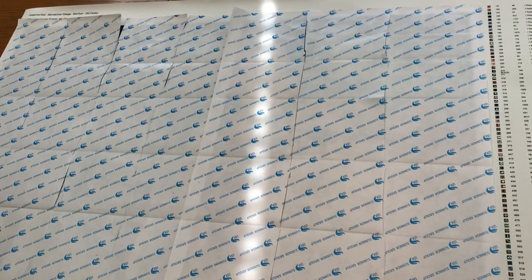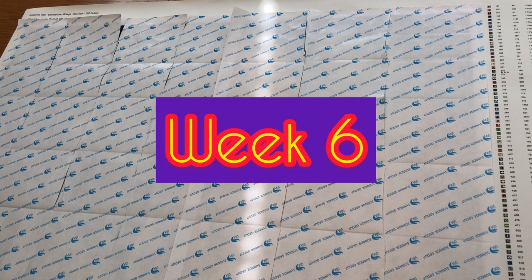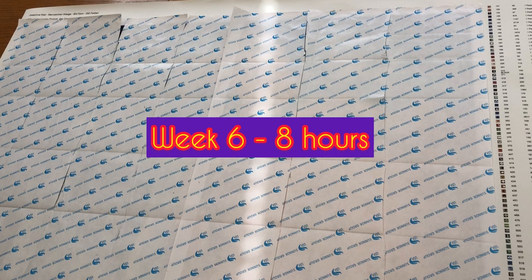Welcome back to Stone Magpie, Suzanne here. I hope you've all had a really good week. We're at the end of week six now. This week I have spent eight hours on this project - I call it a project but it really is a passion.